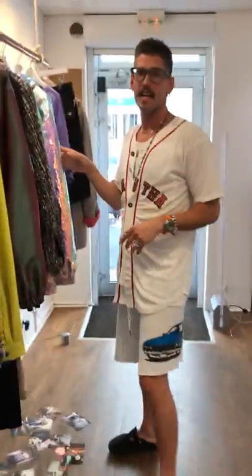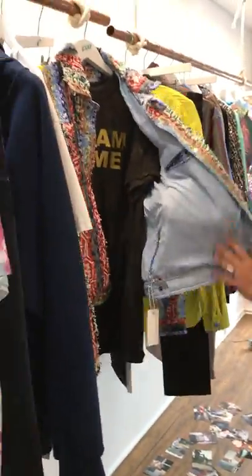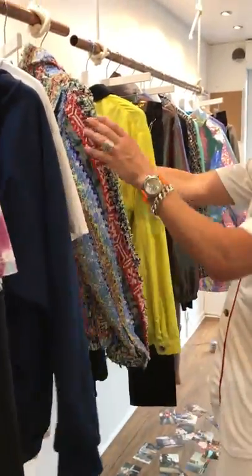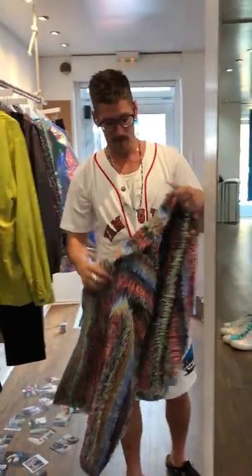How about this jacket though? This right here — $11.95, great price. The most beautiful copper lining in the world. Oh, I want to see it on. It's going to cost you extra. No it's not — the price just went up for you.